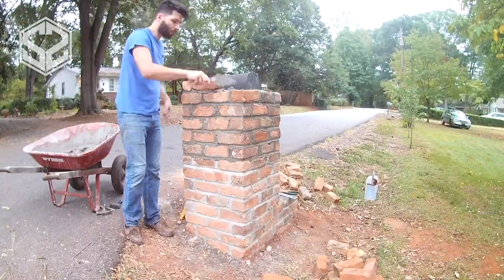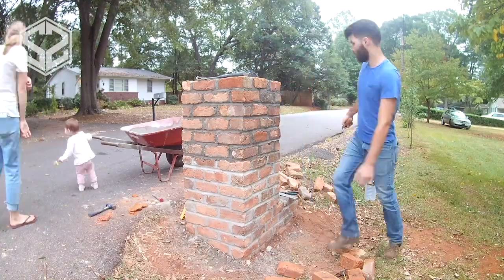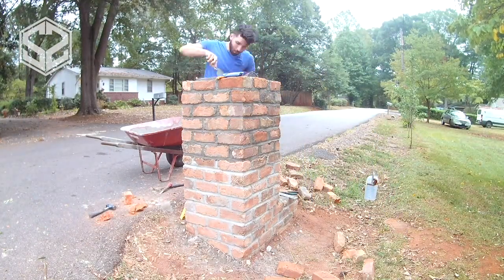It's now the right height to start adding in the mailbox and build the bricks around it. I took off the flag from the side of the mailbox — I'll attach that to the side of the brick after I'm done and the cement has fully dried.